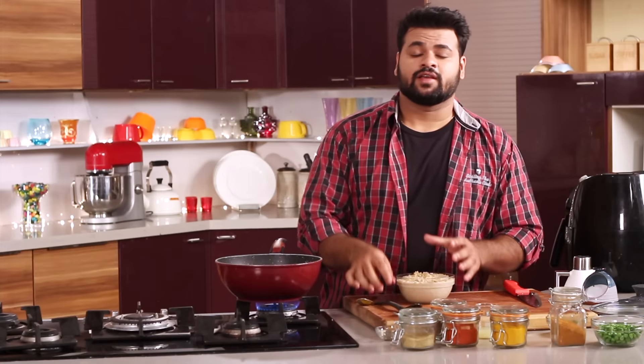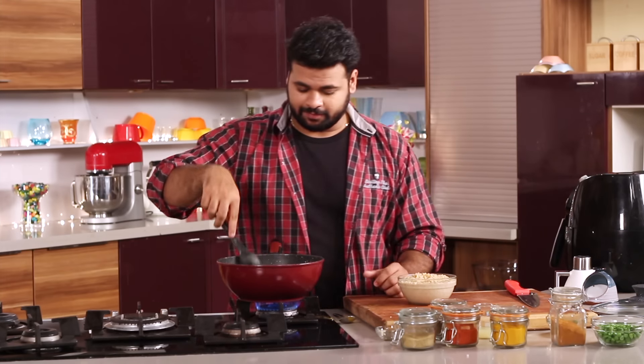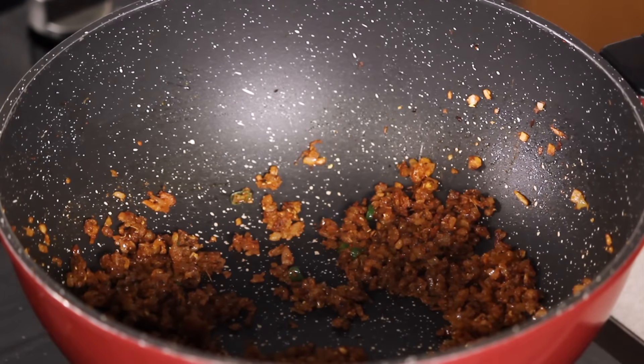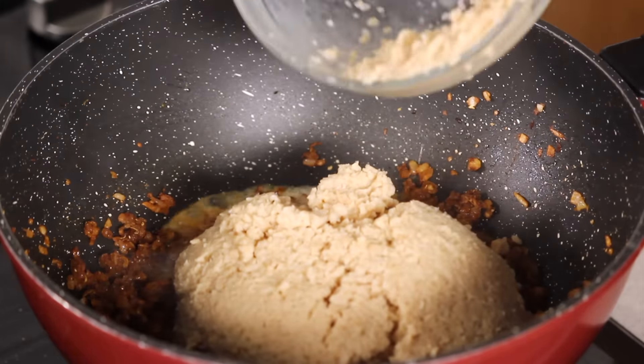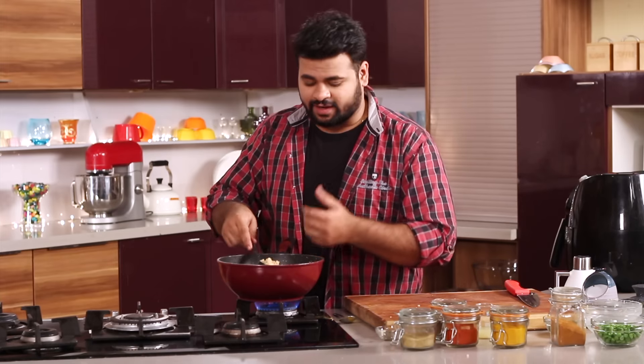Now here, instead of mutton mince, I am using Soya Kheema. I have soaked it in some skimmed milk for around 30–35 minutes. After the masala is perfectly cooked, in goes the Soya Kheema along with the skimmed milk. The skimmed milk will prevent the Soya Kheema from turning dry.